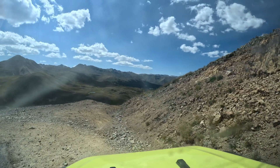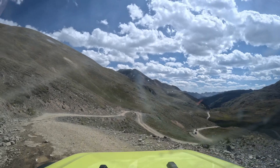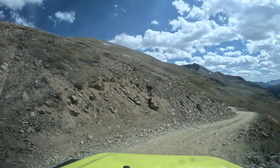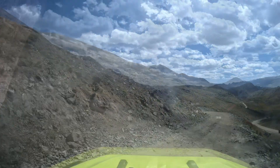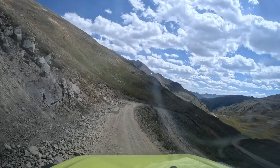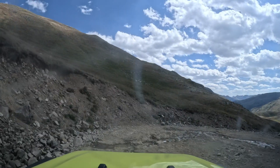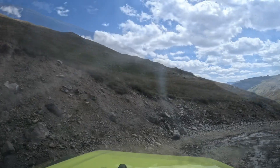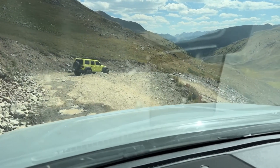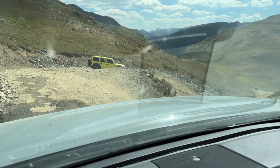We're at 12,334 feet, just really taking in the views as we make our way down the mountain. Animas Forks is at about 11,000 feet altitude, and we started at Engineer Pass at 12,600, so we've got a good ways to get down into that area. It's going to be a nice drive — we're just going to enjoy the ride.